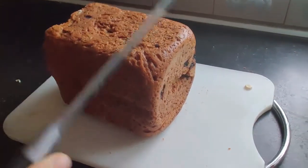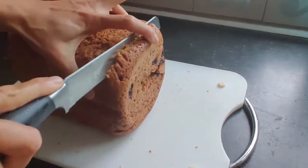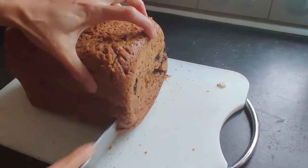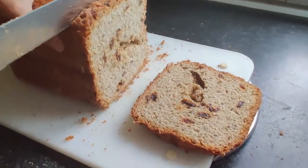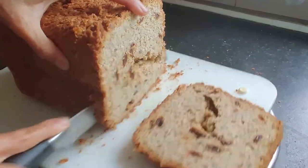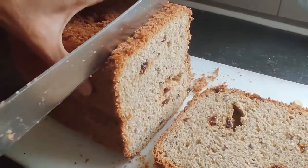The bread has fully cooled, so we'll start cutting it with a big knife. You can see it's quite hard from the outer surface and very soft from the inside. This bread is a much healthier and nicer option compared to other breads you can buy from elsewhere.